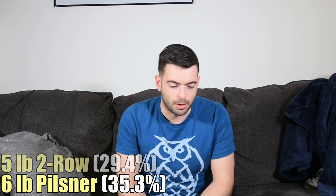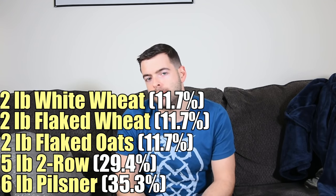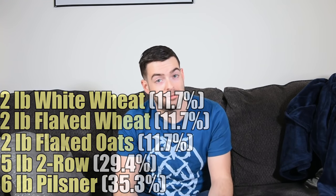There is absolutely no reason not to try brewing a New England IPA even if you don't feel fully equipped — not having the capacity to close transfer will just cost you a couple weeks of shelf life. For the base malt, I'm splitting between six pounds of pilsner and five pounds of two-row. I'll follow that with two pounds of flaked oats, two pounds of flaked wheat, and two pounds of white wheat. The white wheat adds a rounding and smoothing effect on mouthfeel that I felt was missing from my last attempt.